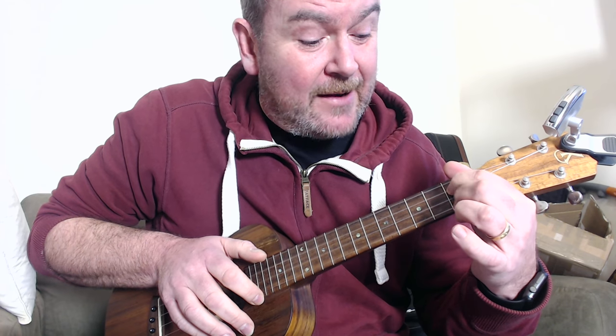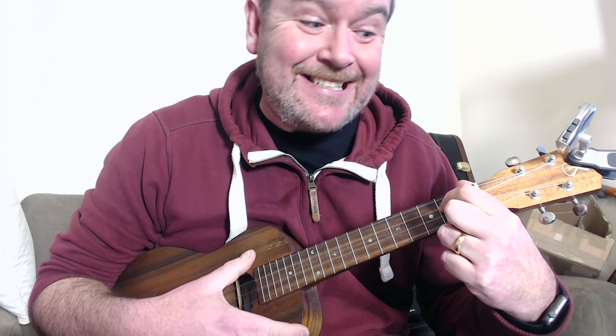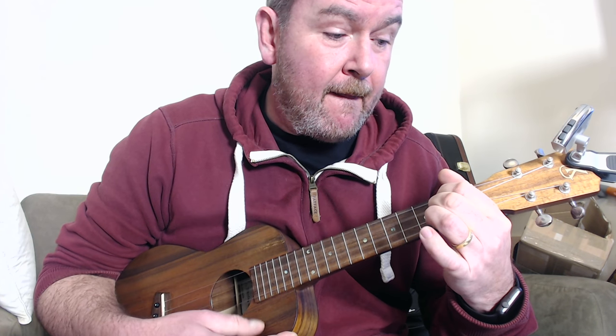From a C6 we go to a C sharp diminished, which is 0-1-0-1 — third string first fret and first string first fret, the others open. Then that goes up to a G6, which is really easy because you just move it up one fret: 0-2-0-2. Then to an E7, which is 1-2-0-2. Then an A9, which is 0-1-0-2. Then to a Hawaiian D7 — not really a D7 — but 2-0-2-0, and then back to a G.